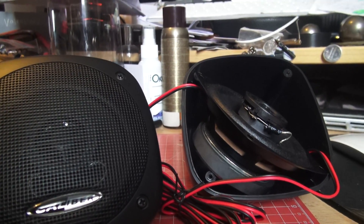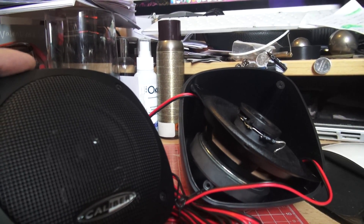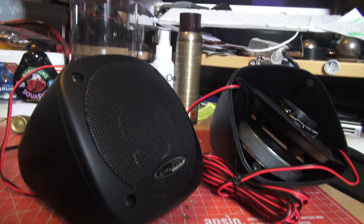So ridiculously inexpensive, cheeky little product, and absurd value. And if you were to get these and one of those little Bluetooth amplifiers, you've got disposably cheap speakers to throw into a classic car without doing any harm.